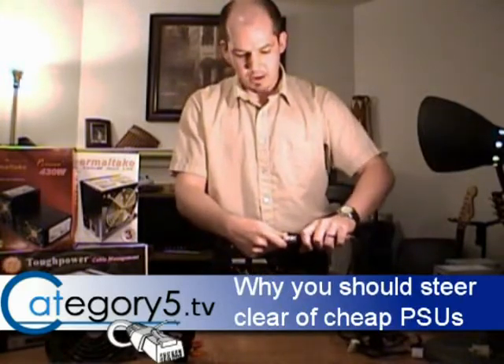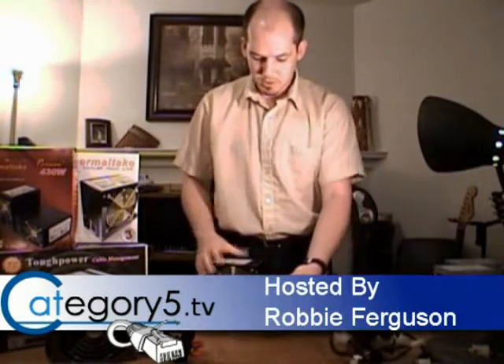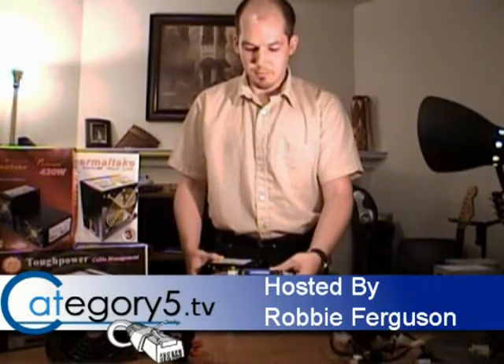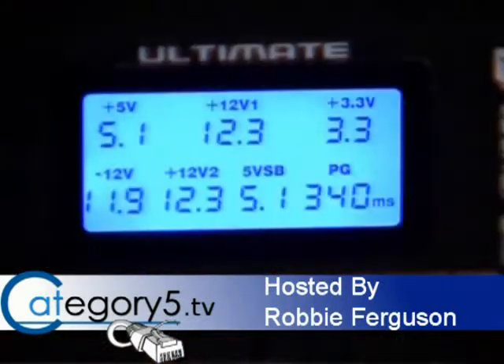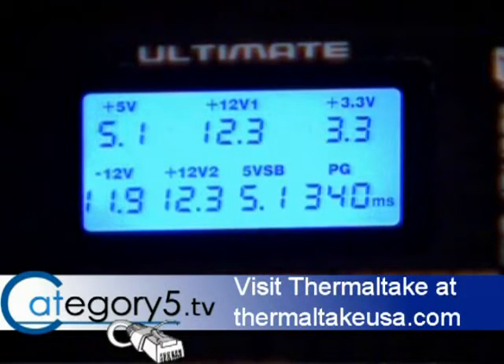I'm going to plug in all 24 pins plus the 4-pin 12 volt as well, and fire this one up. We can see once again that the Thermaltake power supply is providing clean power. No numbers are fluctuating, everything's within an allowable threshold, and our PG value is absolutely perfect.